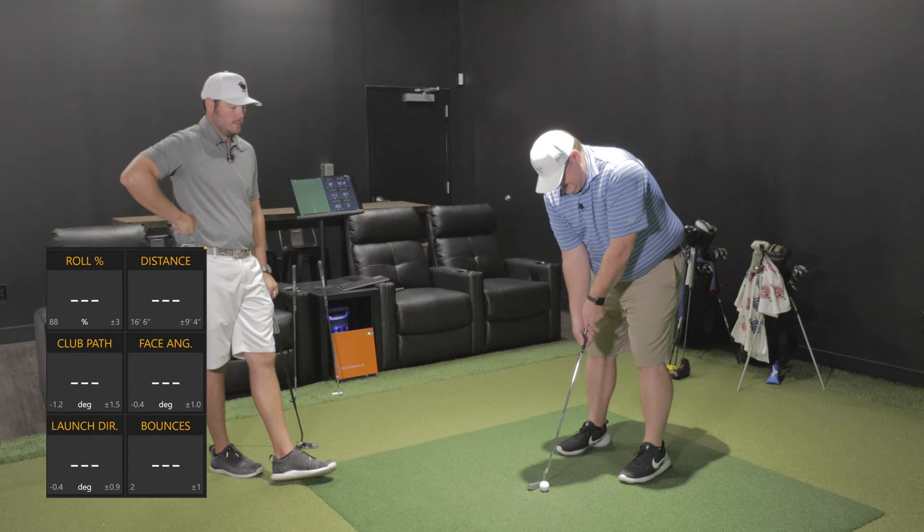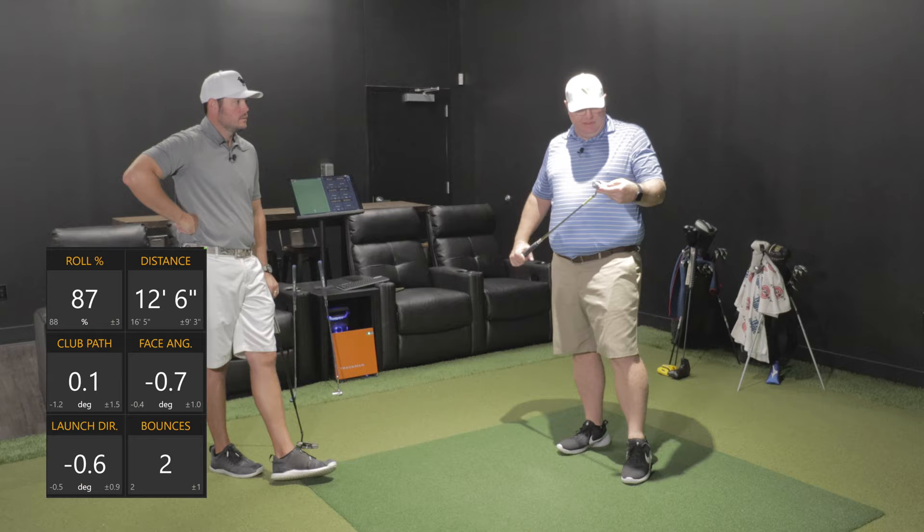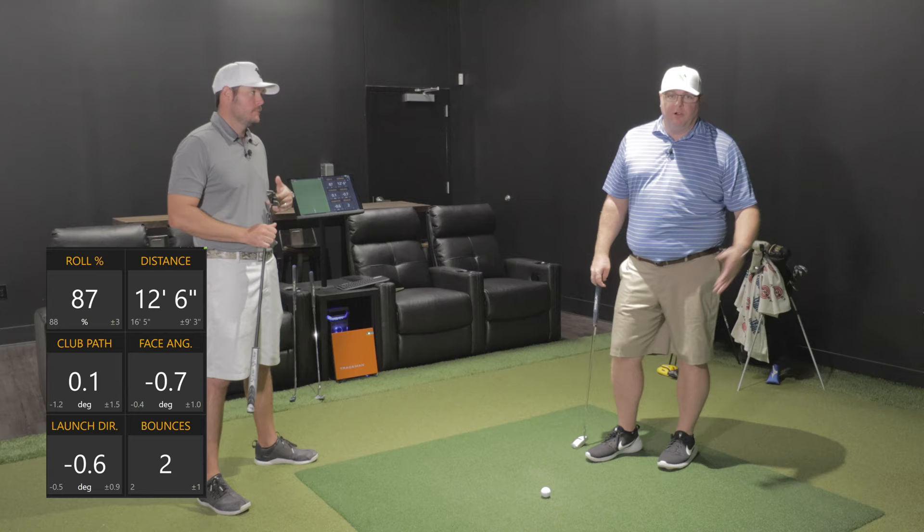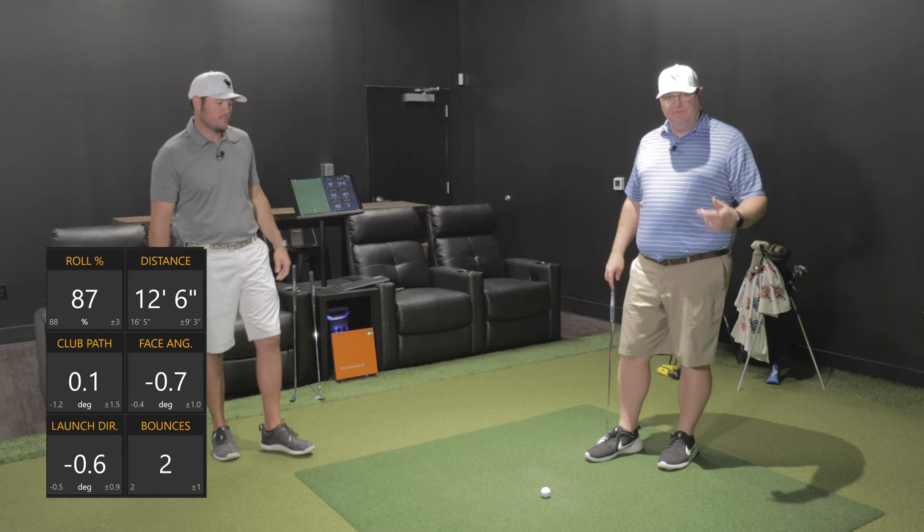As far as feel of these putters, they're right up there with Scotties and every other milled putter. It is a solid face. But it is the importance of getting fit for a putter — it's almost more important than a driver, yet everybody will spend up to $800 on a driver between fitting and shaft upgrades, but they won't spend $200 on a putter.